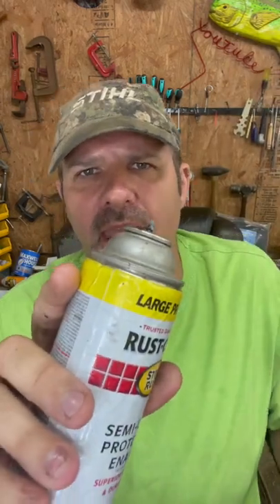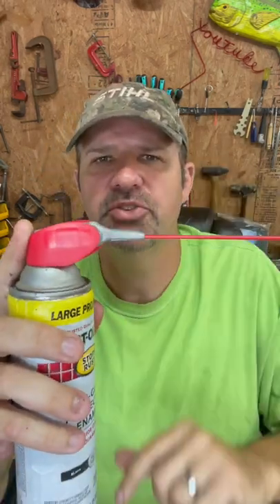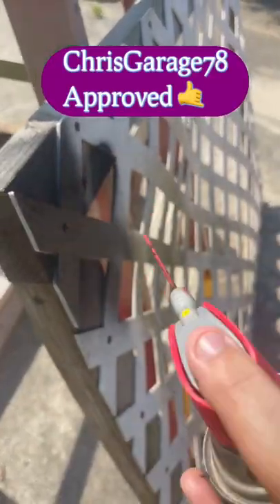Here's a little hack for spray painting on a windy day. You just take your spray can, pop the cap off, then grab one of these cans, pop the top off of that, put this cap right here on your spray can, and then flip up the nozzle. Even on the windiest days you're painting with ease, and it allows you to get into tight spaces.